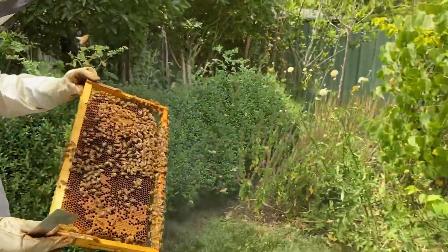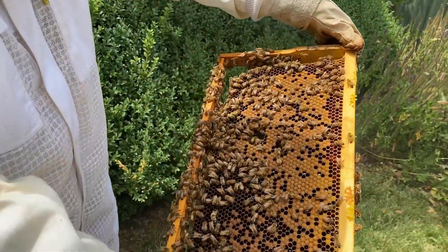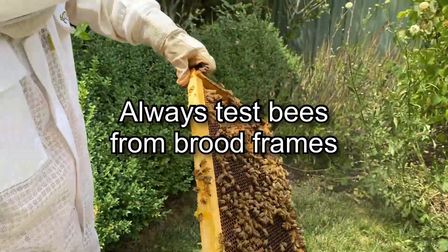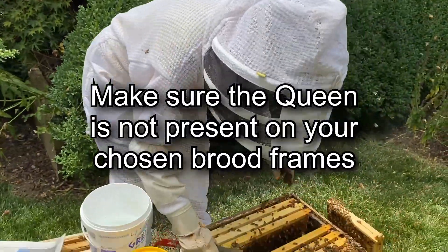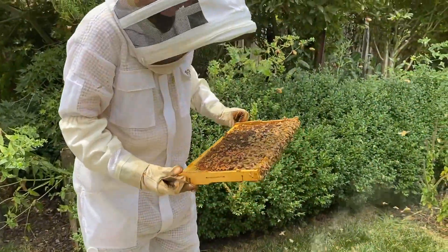Just doing the sugar shake now and checking for the best brood frame to work with — that would be a good one actually. One or two frames of bees should be enough to give you about half a cup or a cup of bees.